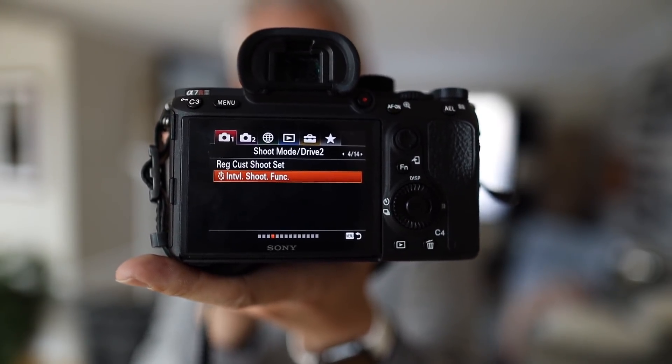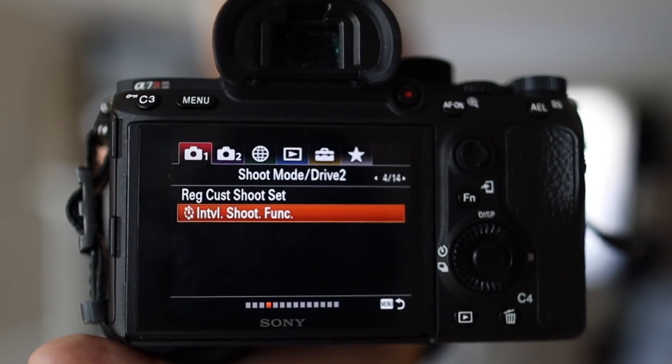But Sony, can I make one big request? Improve your menu system. 'Interval shoot funk' — who would guess that means time lapses? And right above that, the menu item is 'Reg Cust Shoot Set.' I will make you an offer that requires not a single line of code: send me the dictionary file, and I will make a new language called English Simplified. I will translate all of these complex menu settings into simple human English terms, and in the next firmware update you can distribute it as an option — it won't change anybody's menu settings by default, but those who opt in will have menu items that are a lot more readable.